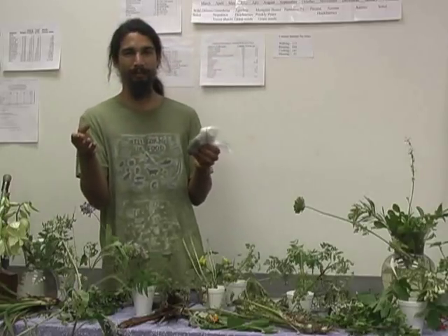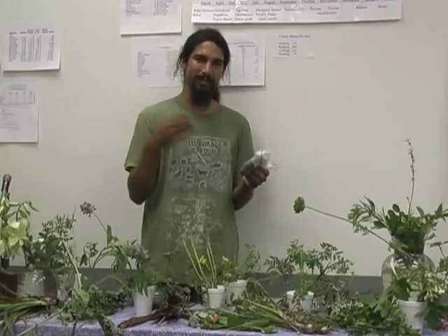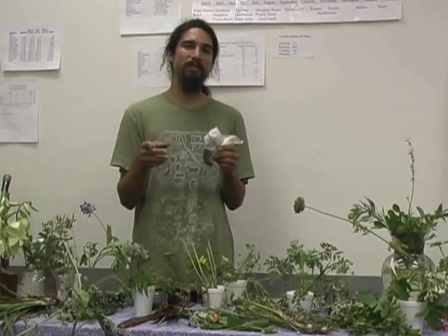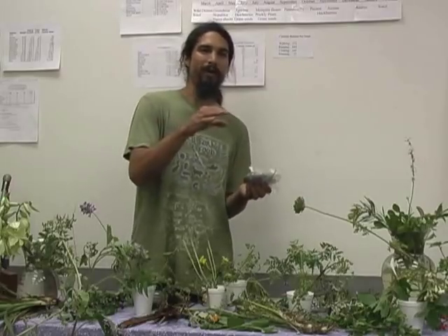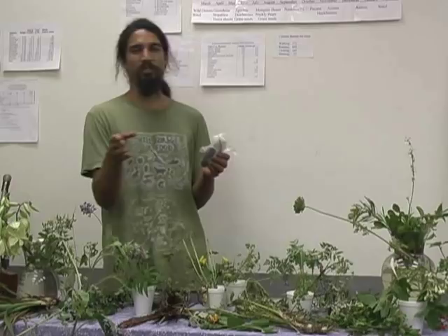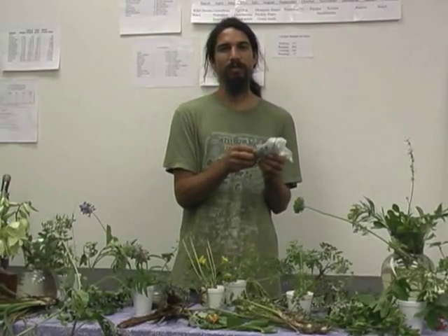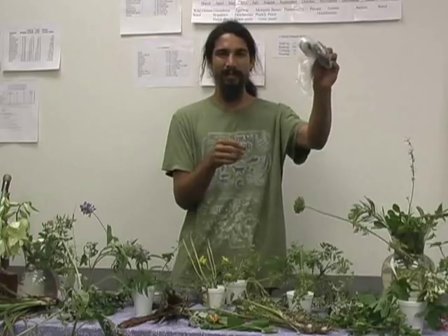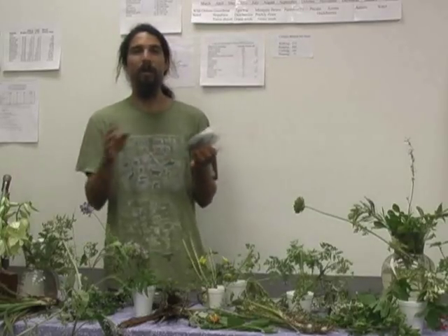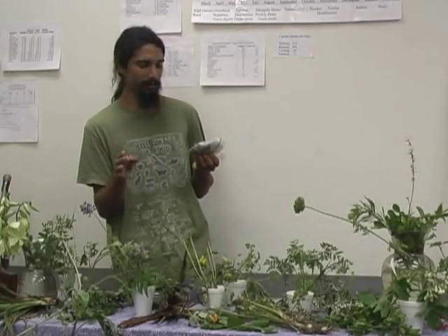One of the reasons that squirrels bury their acorns is to help leach out some of that tannic acid. In modern methods, you can boil them and pour the water off, repeating this process. As you do this, or as you're leaching them in a stream, they're going to change from a yellowish color to a dark brown, almost black color, as you can see here. When they turn that dark brown color, they are edible. All that tannic acid will be gone.